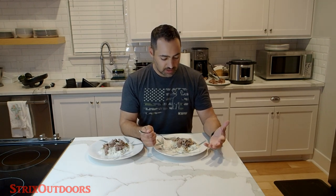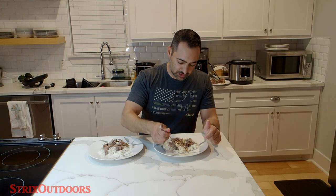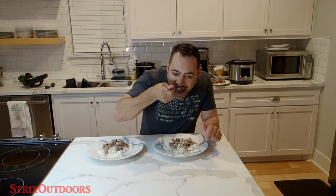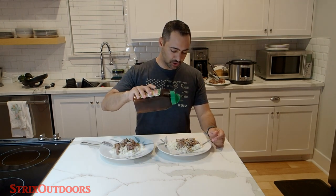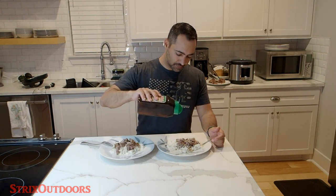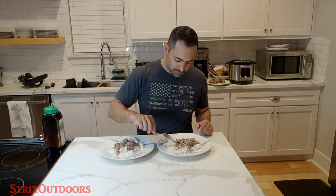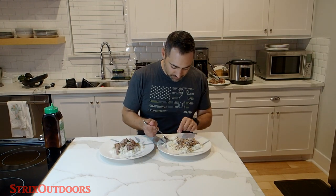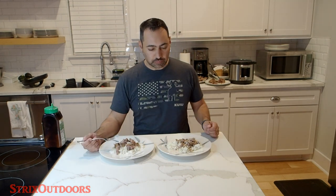Not gamey at all. Maybe comparable to pork in terms of texture and taste. This is so simple and it's so good. I'm going to take a chapter from Emeril's book and kick it up a notch — this time with some Tony Chachere's. Spot on. Really, really good.